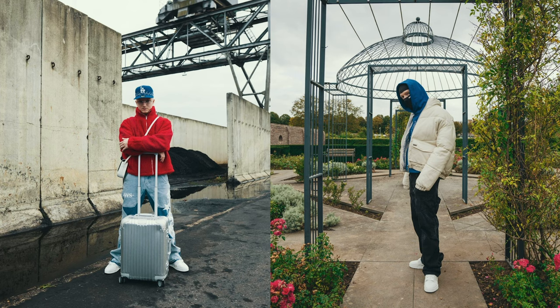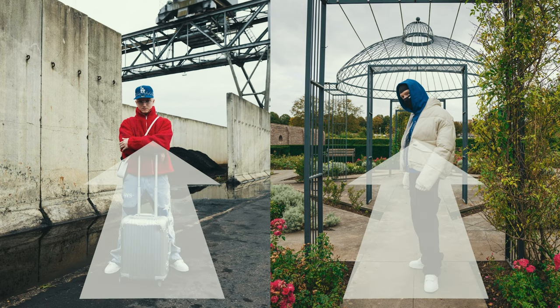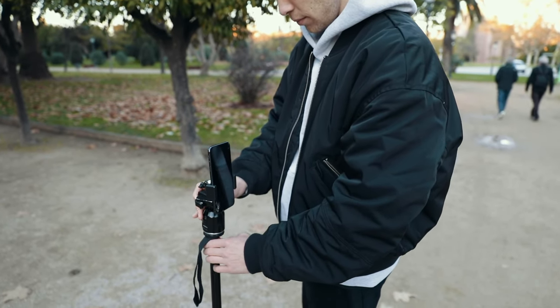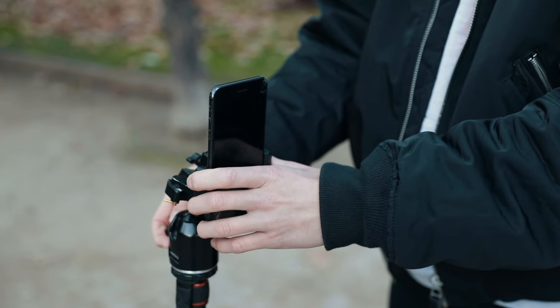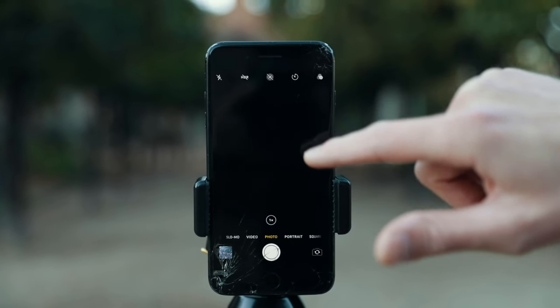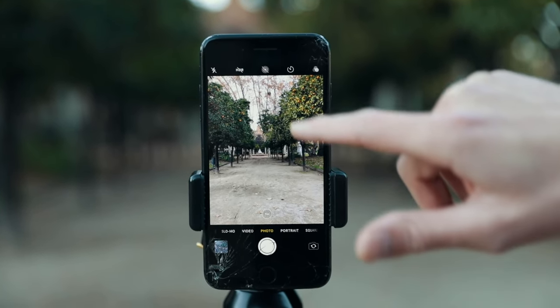What we do next is set the angle. Most of these outfit shots are taken from a slightly low angle shooting up at the person. So we want to set up the tripod more or less to the height of our belly button and then tilt the phone up a little. This will make you look a little taller in the picture and give it an overall more aesthetic look.